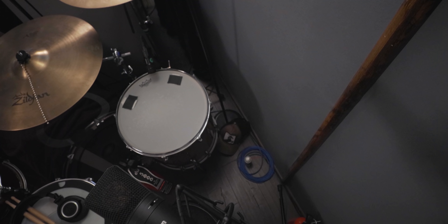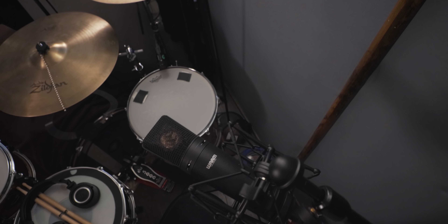Listen to what these overheads sound like solo — just the overheads. Pretty good, right?